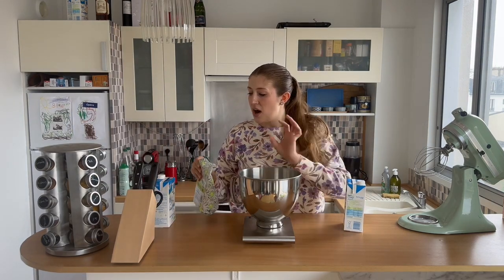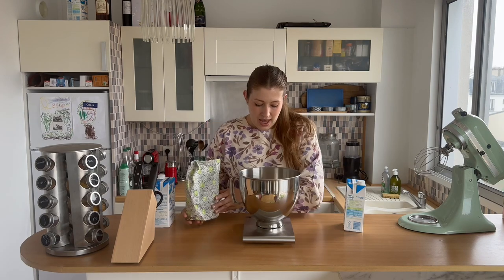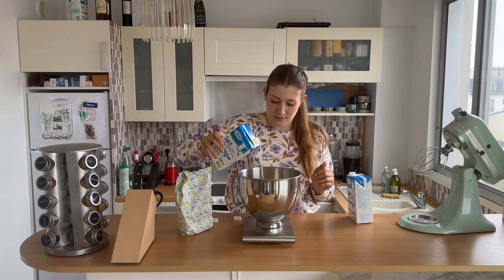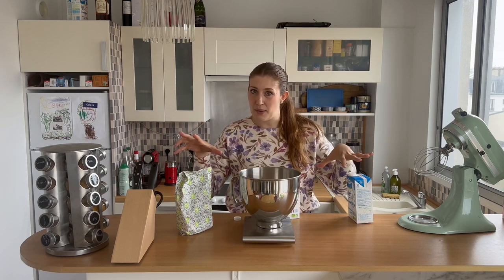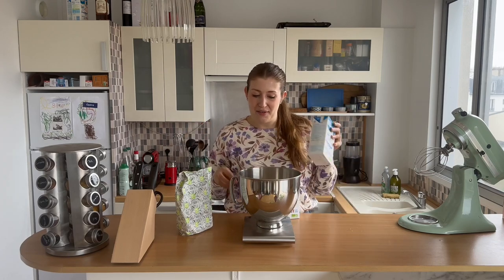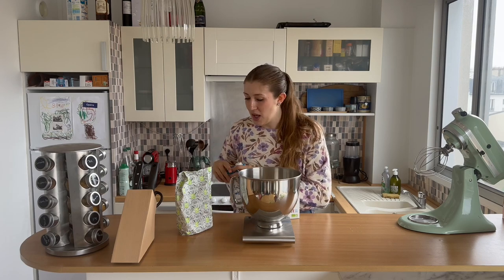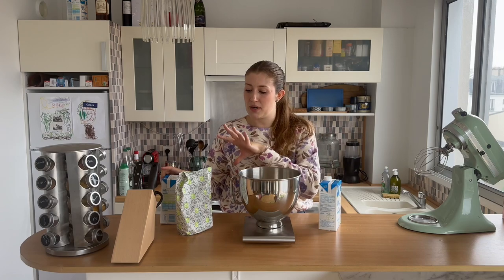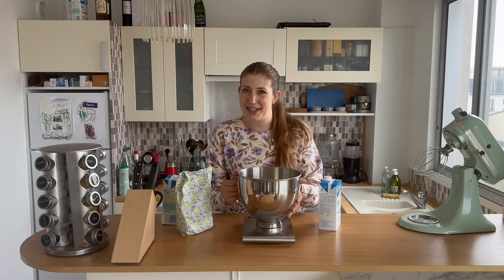You're going to start off with 200 grams of flour and 200 ml of milk. The recipe actually calls for 400 ml of milk total, but we're going to mix equal parts liquid and flour together first to get rid of all the little clumps. I've tried mixing the full 400 ml at once and it does create a lot of clumps, so I've found that this strategy works best.